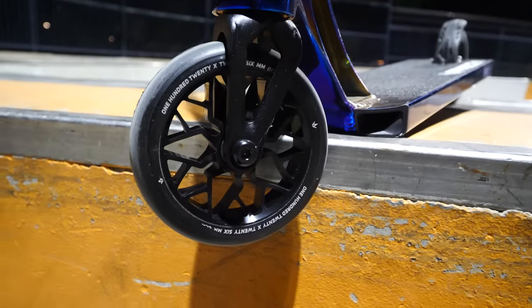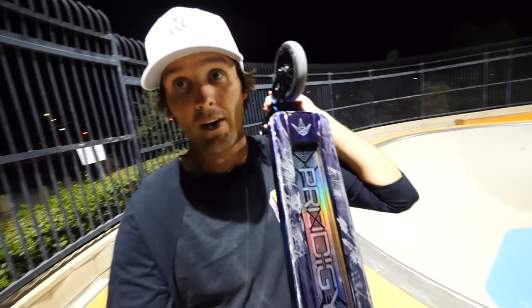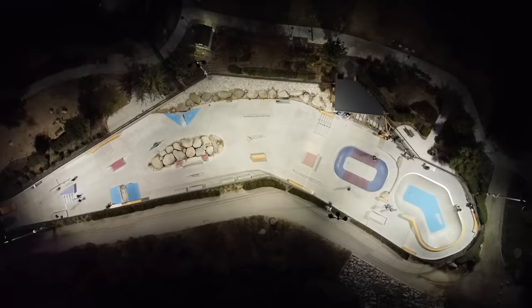I managed to get a hold of one of the brand new Envy Prodigy X complete scooters. It's one of the very first ones that we have here in America. We are just about to get them over at Scooter Zone, so if you guys want to grab one go to www.thescooterzone.com.